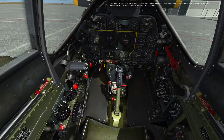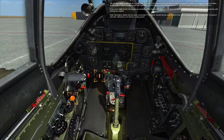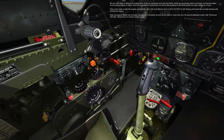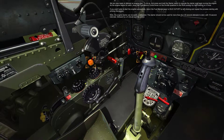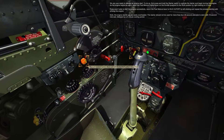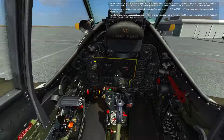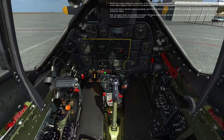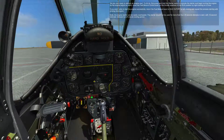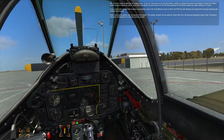Two Mississippi. We are now ready to attempt an engine start. To do so, first press and hold the starter switch to operate the starter and begin turning the engine. As the engine begins to catch, move the fuel mixture control lever on the throttle quadrant to the run position by right-clicking on it once. If you aren't unable to start the engine successfully, return the fuel mixture lever to idle cutoff by left-clicking and repeat the process starting with priming the engine. Note: the engine starter can be easily overheated. The starter should not be used for more than four 20-second attempts to start, with 15-second intervals, followed by a five-minute cooling-off period.